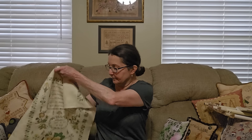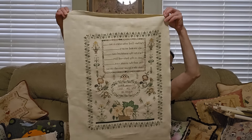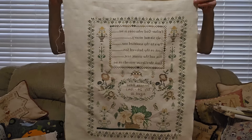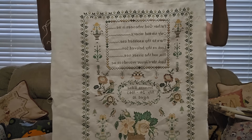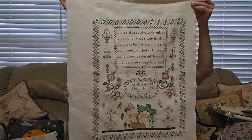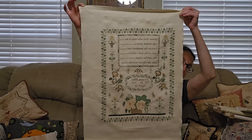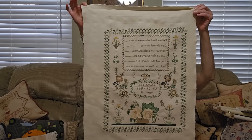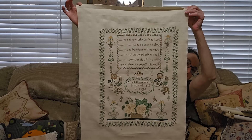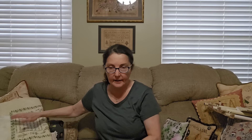First off is a finish: Susanna Milne from Hands Across the Sea. Can you see it? Beautiful, huh? Big. This is on 40 count with called-for silk. I don't know the fabric, I'm sorry, but I thought it looks great. It's a similar fabric to the called-for.